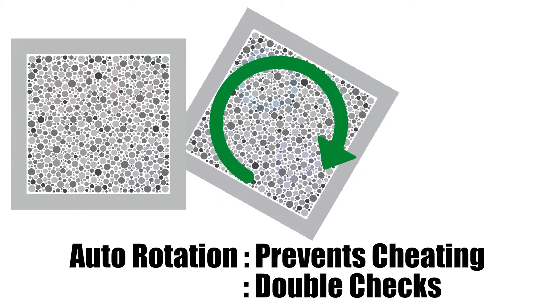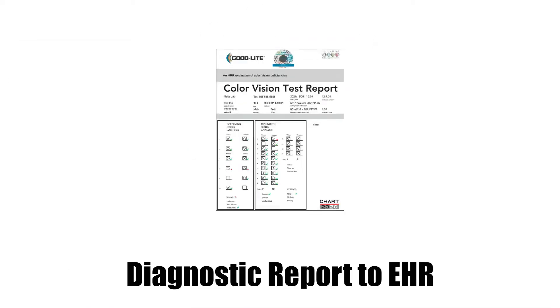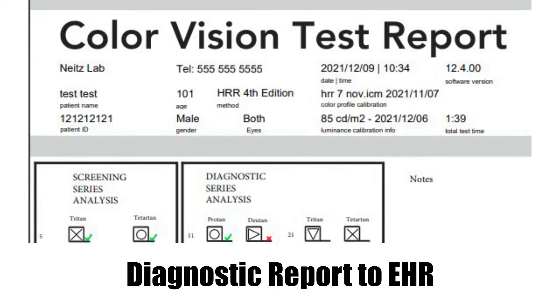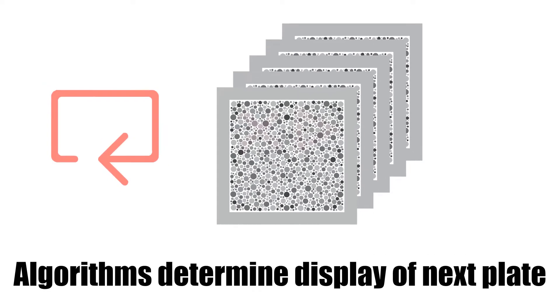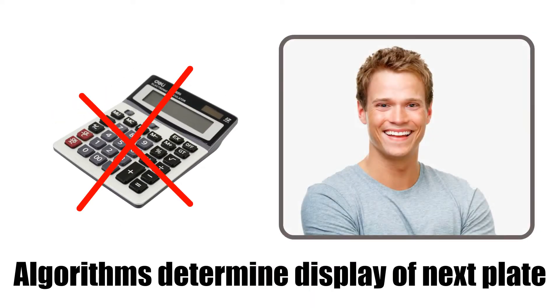Plates are auto-rotated to prevent cheating and double-check errors. A full diagnostic report is generated as a beautifully crafted PDF document that can be submitted to your EHR system. Algorithms determine which plates to display, repeat, and skip, making the test super-efficient and virtually eliminating administration errors.